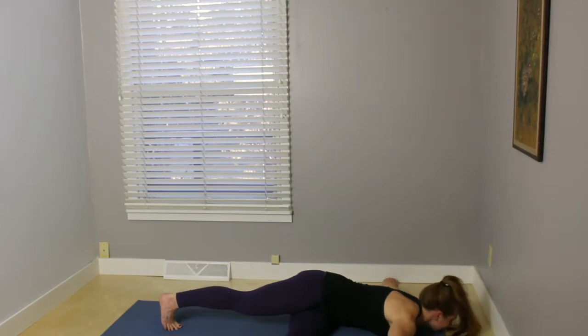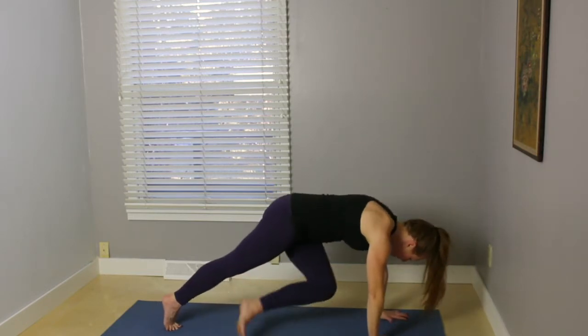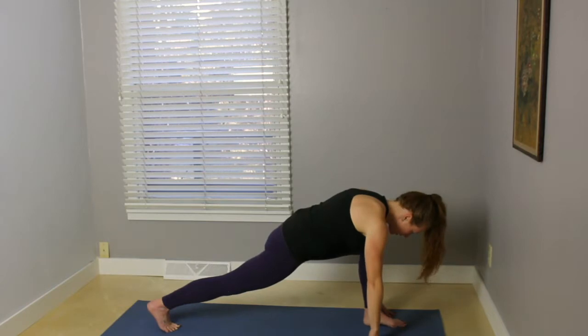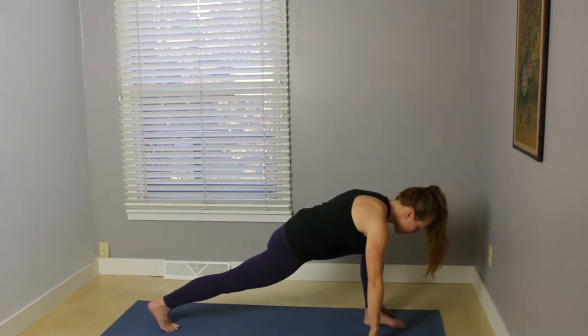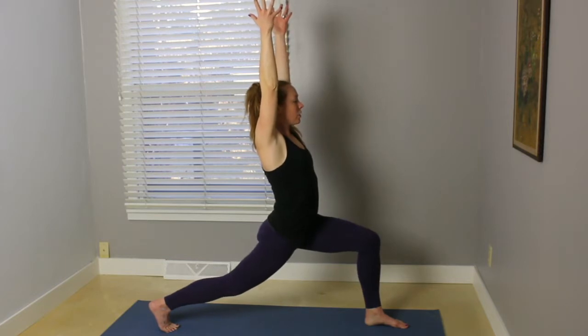Inhale, bring your head back to the center, bend the elbows. Placing the palms underneath the shoulders, press up. Bend the knee in toward the chest, step the foot in between the hands. Making sure that you're nice and stable, make that back leg nice and strong. Inhale, arms up, crescent lunge. Frontal hip points working forward, tailbone down.